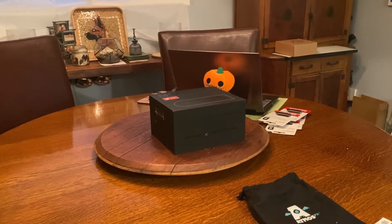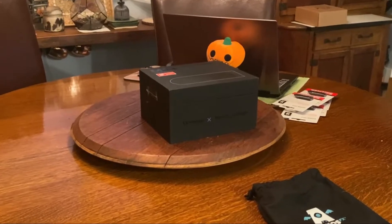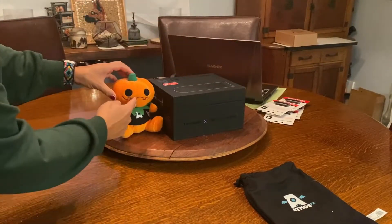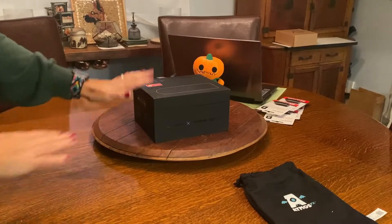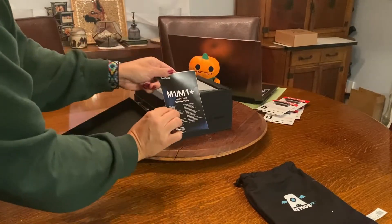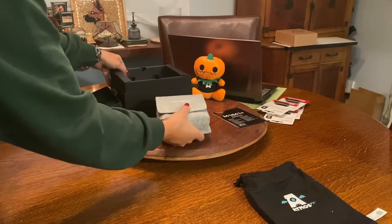I'll be demonstrating the projection here on this window using the M1+ ViewSonic projector that you get in the AtmosFX kit. Honestly, it's the cutest. I don't think I would ever have bought this projector because I thought it was so tiny — I'm used to giant projectors. But when this came, I got it from AtmosFX through ViewSonic; I'm part of their affiliate program.